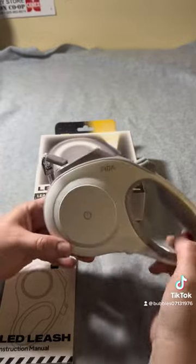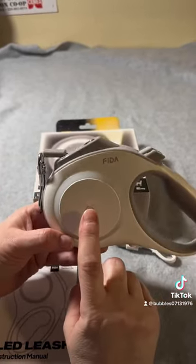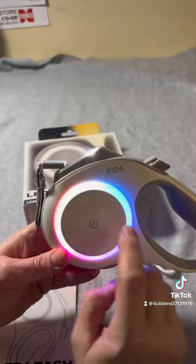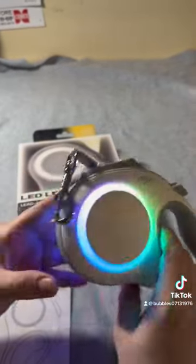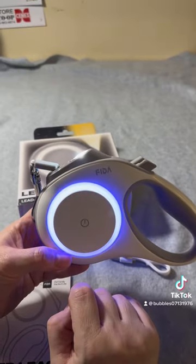It took a little bit of time to figure out how to turn it on. You don't push it — you just double tap, which turns on the LED. Then you double tap again and it lights up the sides. If you want to cycle through colors you can just single tap through them and leave it on rainbow or whatever color you want.